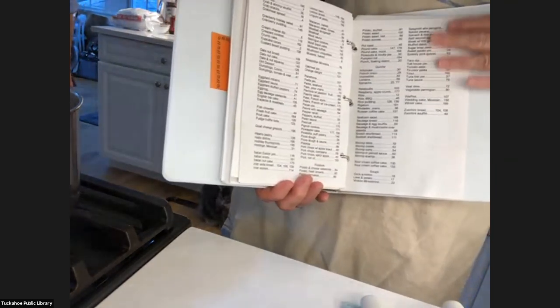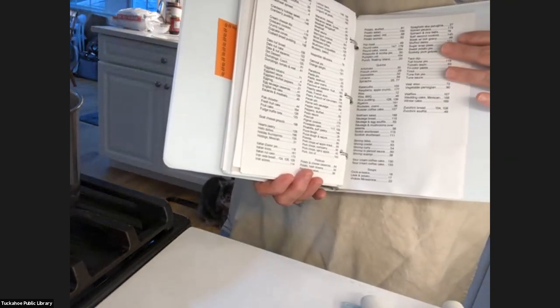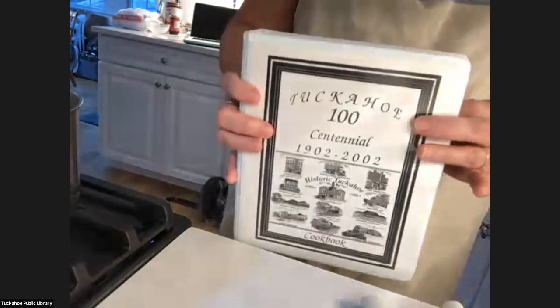We have a lot of our own personal family recipes in here — my husband's relatives, our relatives, we all grew up here. I'm sure there are people watching who are in here. It's a very nice book.